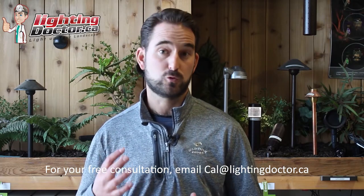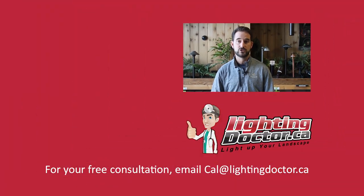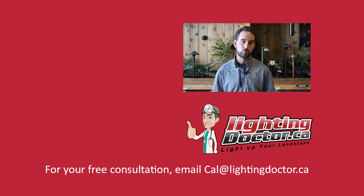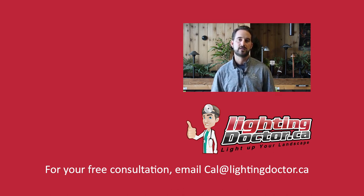Hey guys, thanks for watching that video. I hope you got some great tips and I hope you take advantage of your own free video consultation — send me a few pictures of your property and I'll get back to you with your own personalized video presentation with all kinds of tips and tools on how to light your own property. Check us out at lightingdoctor.ca or just email me a few pictures at cal@lightingdoctor.ca.